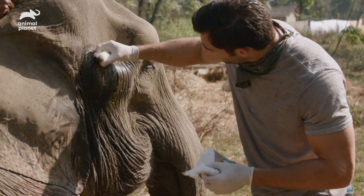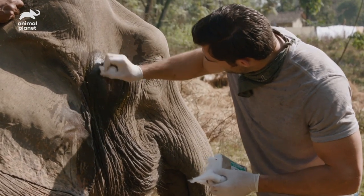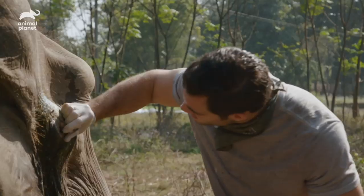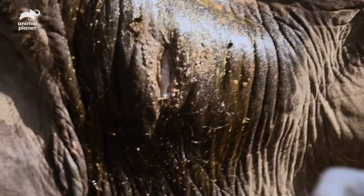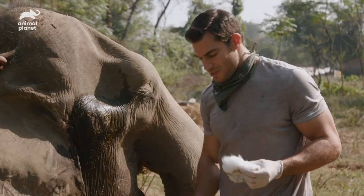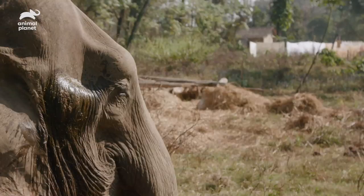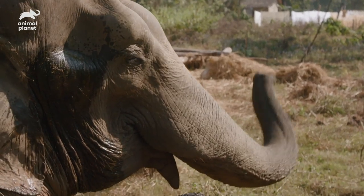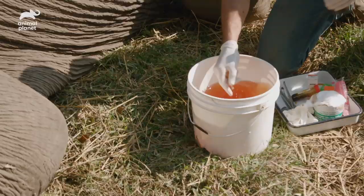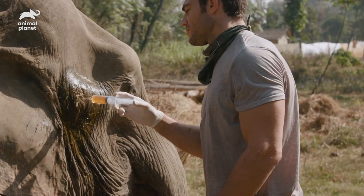This infection can stay local, but it can also spread to other parts of the body, and that's something we don't want happening. You can see that dirt in there — I just want to scrub all that out. That's a nice deep pocketing abscess, and that's not good because that's just trapping infection. So we're going to flush it from both sides — flush in here, flush in there — which will really help us as opposed to just one big pocket by itself.